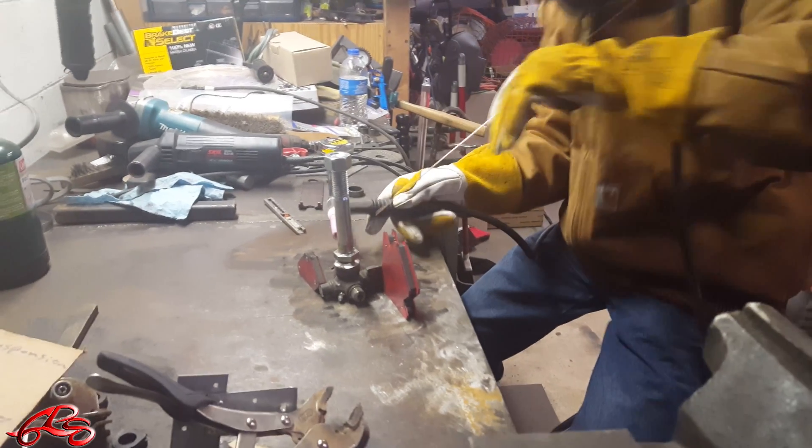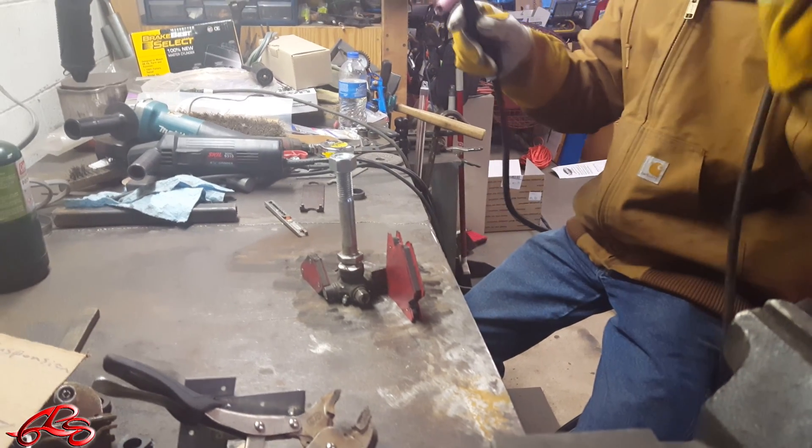All right, so we're going to be tacking on the bolt to the U-joint. Maybe.